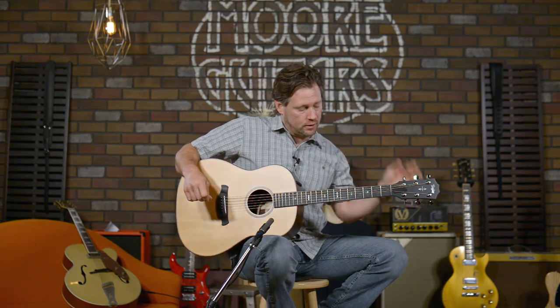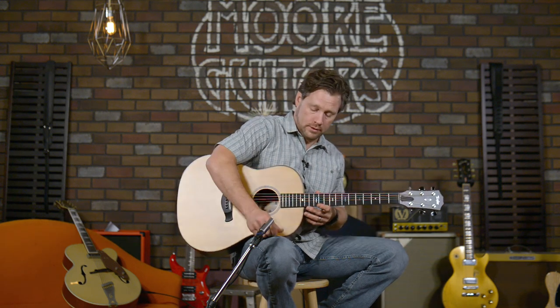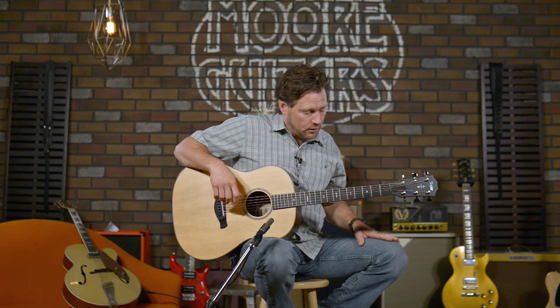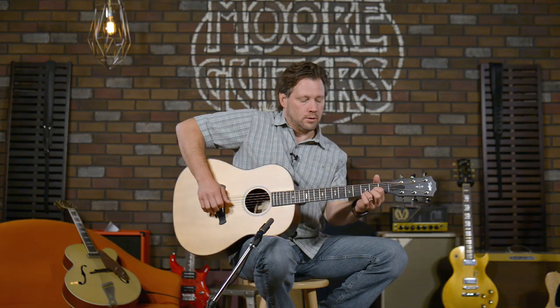There are some different dynamic levels — you can hear all the strings ringing and really hear the sustain of the guitar. It's a wonderful thing.